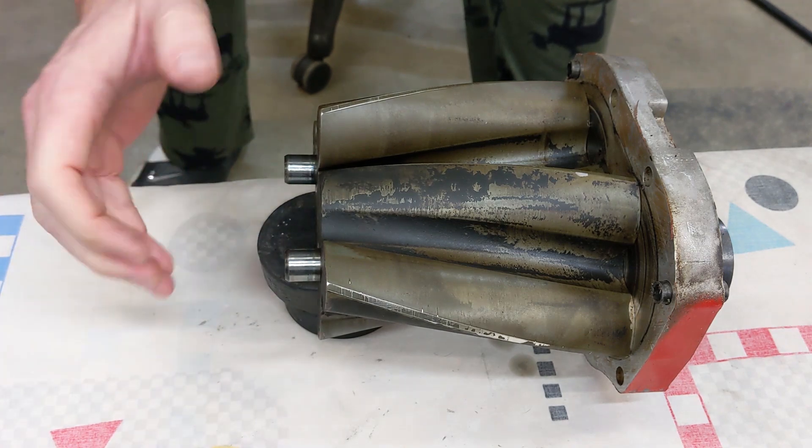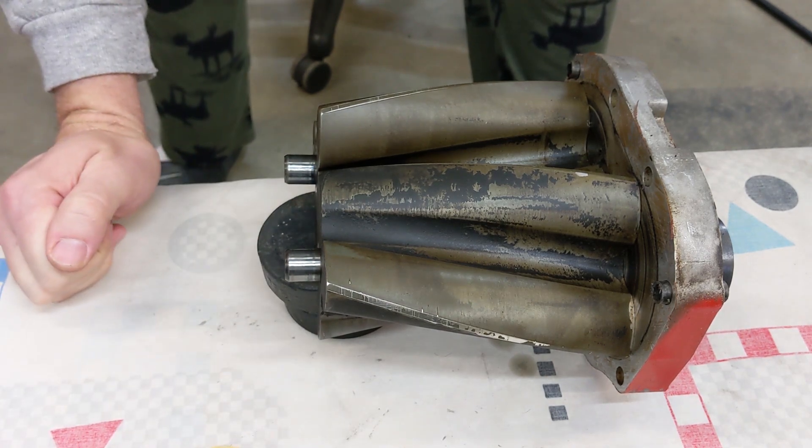If these are shot, then your rotor pack is basically shot. Luckily for me, mine are good.